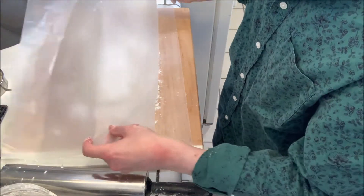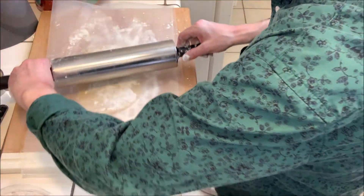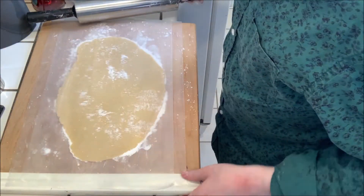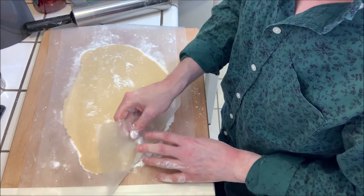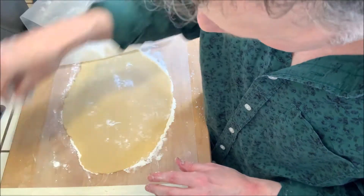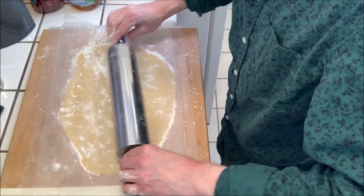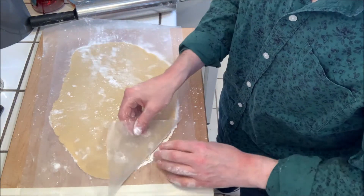Put another piece of wax paper on top and then we're going to roll it out to around an eighth of an inch thickness, maybe a little thinner. Always check the paper periodically to make sure it's not sticking, and flour the top a little more if needed. Now we can start cutting our circles.